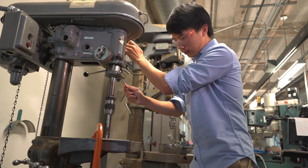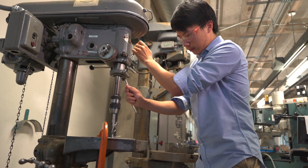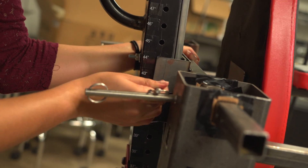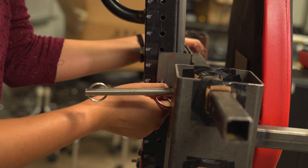As a freshman you face a lot of introductory classes and some freshmen don't get to see engineering design firsthand, but we got to build something and create a real-life solution to a real problem, and that was a unique experience.